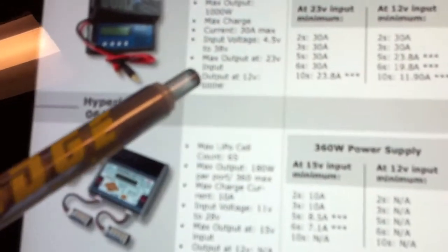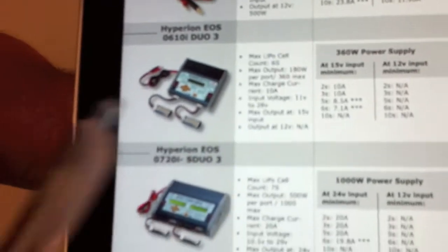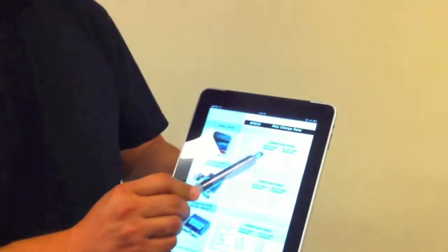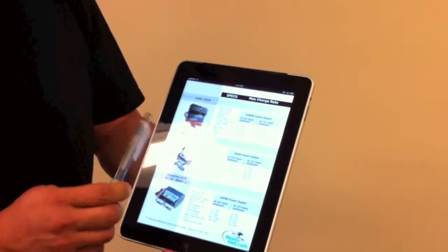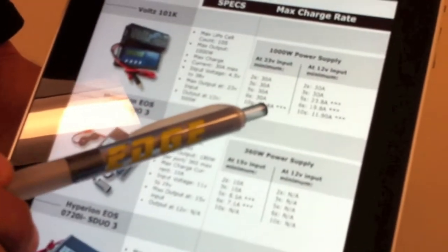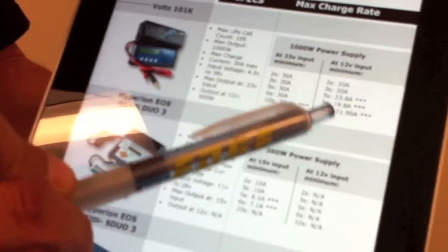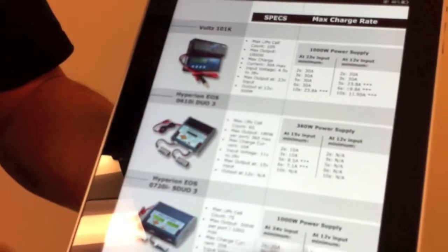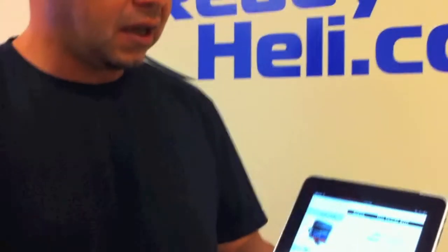But if you feed less voltage — say 12 volts — you only get 500 watts. Some manufacturers do not provide that information, and you'll see on the third row where it shows you per cell how many amps you can push depending on the charger. On the 101K, you can go up to 30 amps all the way up to 6S, and when you go to 10S, you can push 23.8 amps. On the right side, at 12 volts input, it shows how many amps you can push per battery. Some chargers don't specify this — that's why it says NA. They just don't specify the wattage they can push at lower input voltages. That doesn't mean they don't work — they still work, they'll just charge your battery at a slower rate and won't be able to push the full advertised output power.